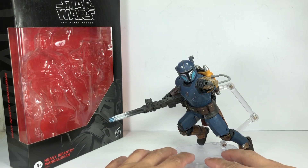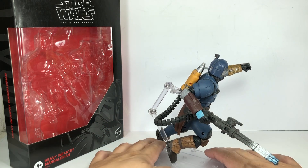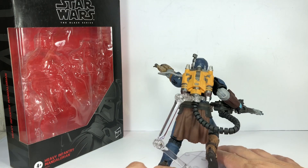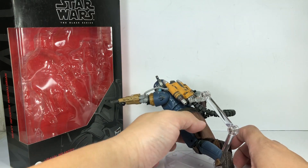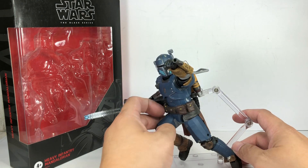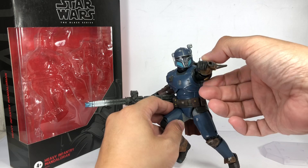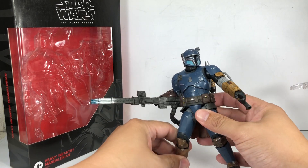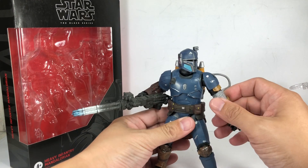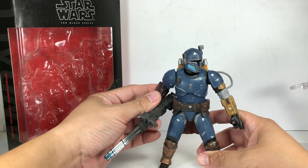If you watch The Mandalorian — who doesn't? — you're going to love this figure. Absolutely gorgeous. I think Hasbro had enough production samples just for reference to build this figure. It's absolutely amazing. I was actually very impressed with it. I didn't expect much from this figure. I thought it was going to be very clunky and I didn't even think it was going to be that poseable, but it's actually pretty, pretty amazing. Very, very cool.